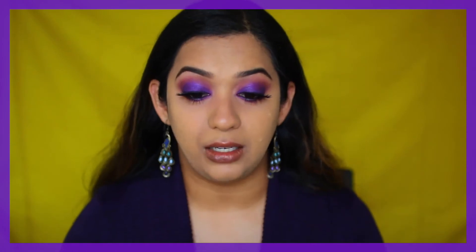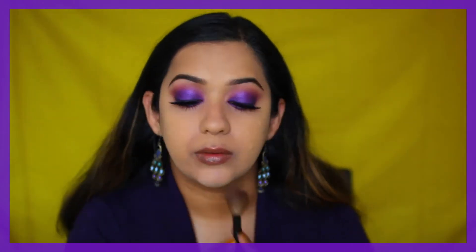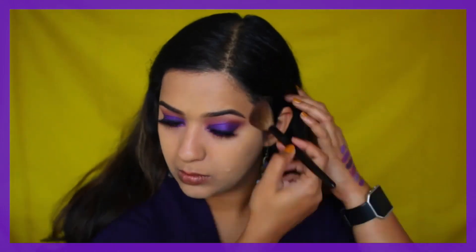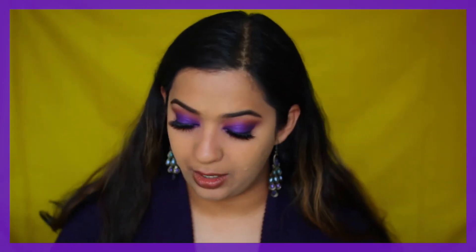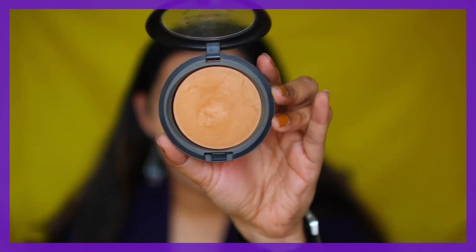Next I'm going to conceal all my acne scarring still showing through — I'll list my spot concealing tutorial in the description box below. Setting my face now with the RCMA no-color powder, dusting it lightly on my face. Then I'm bronzing with my MAC Nondola Skin Finish Natural in the shade Dark.